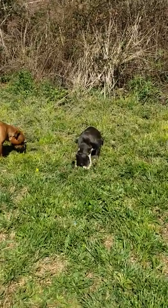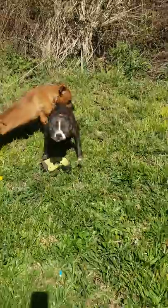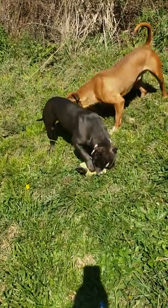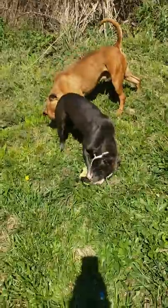Just a little update on what's going on with Nova. Like I said, she's doing great. As you can see, my boy Thor is trying to get at her.